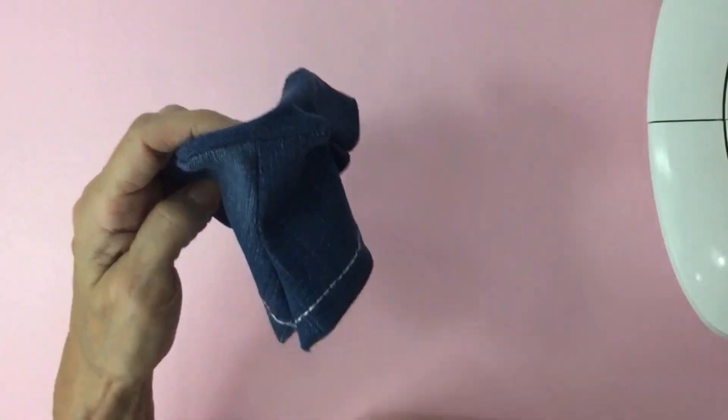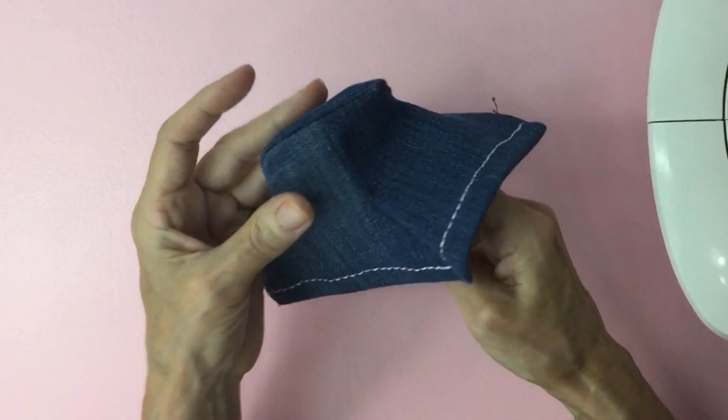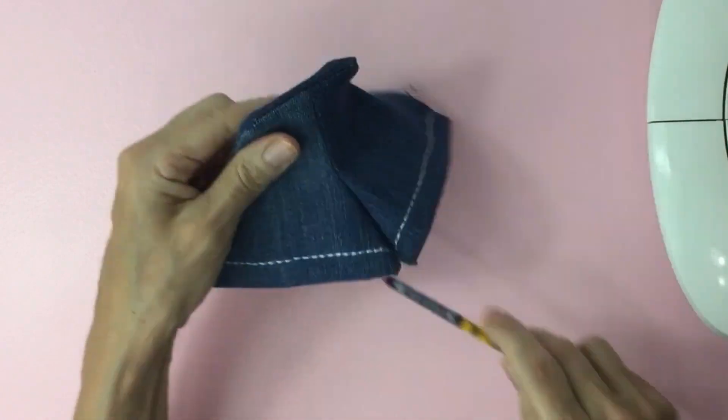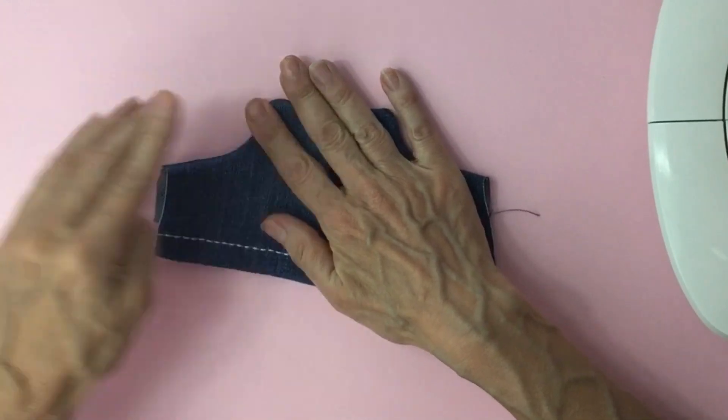And if you have a hard time with getting the corners out, grab an old paintbrush and push it through. Then press the edges down with your hand.